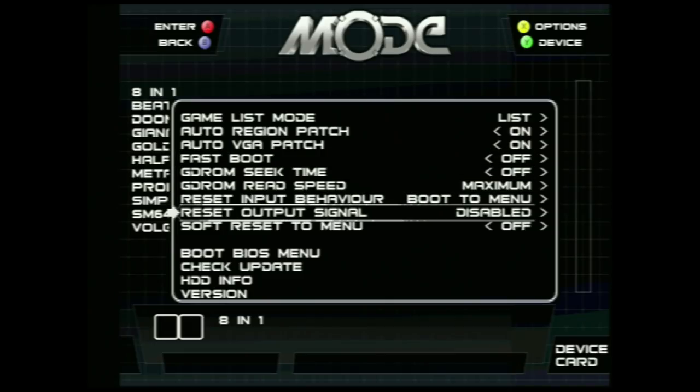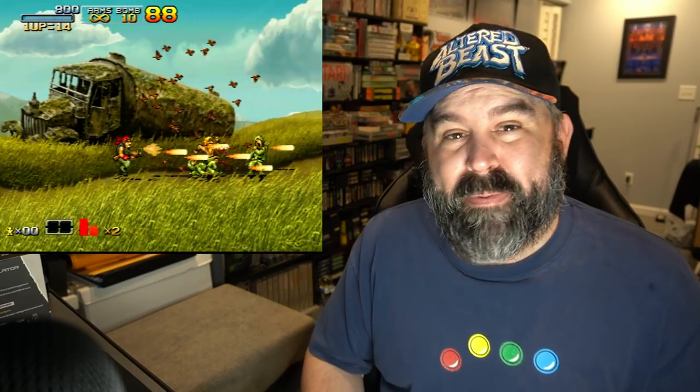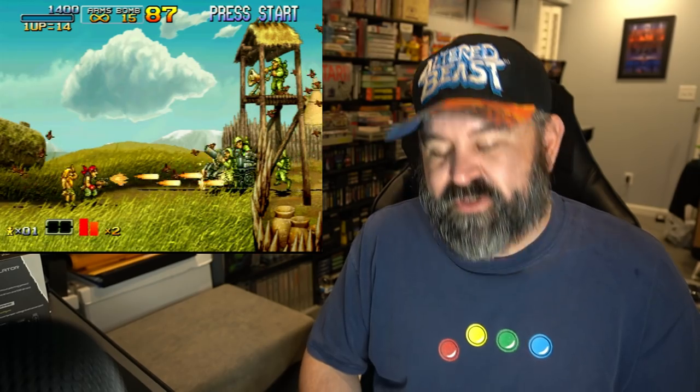Now I'm going to show you some bonus games to play with your MODE. Let's jump into the games — some of these recently just came out, so I'm super excited to share them. First up, Metal Slug 6. A lot of people didn't play Metal Slug 6 because it was an Atomiswave arcade game, and that was obscure hardware that wasn't really successful.